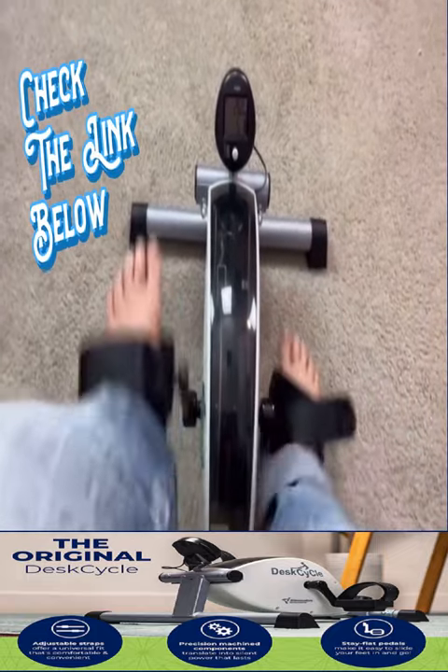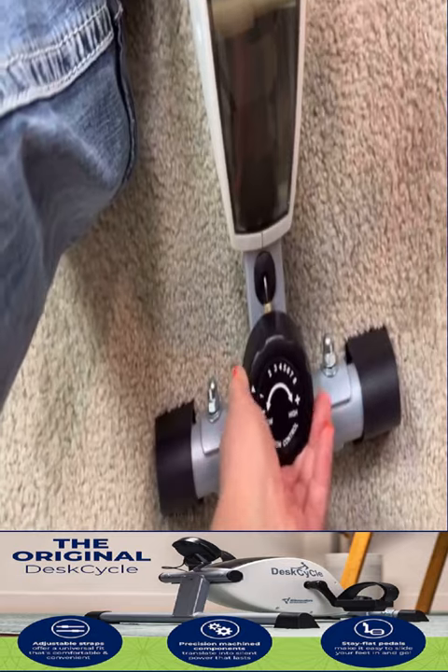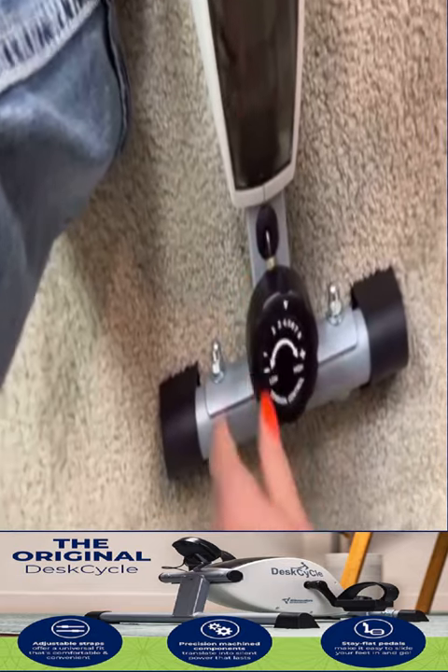I thought it was going to take longer because when I pulled all the pieces out, I was like, oh my gosh, there's a lot of moving parts. It looked a little overwhelming. Not at all. Really easy to put together. These feel super good.